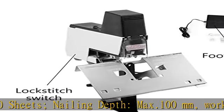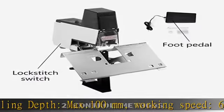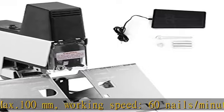Excellent quality — all metal structure, sturdy and durable. High quality carbide blade with accurate and fast punching function.